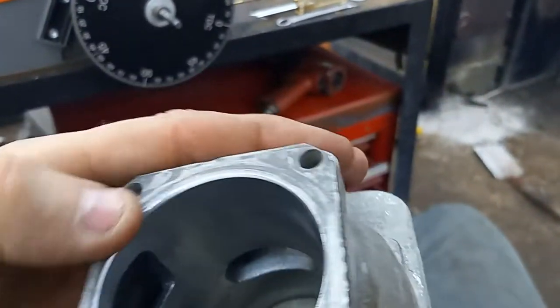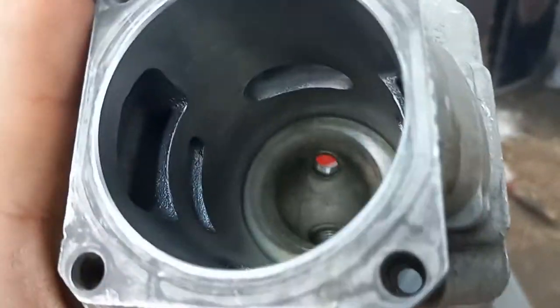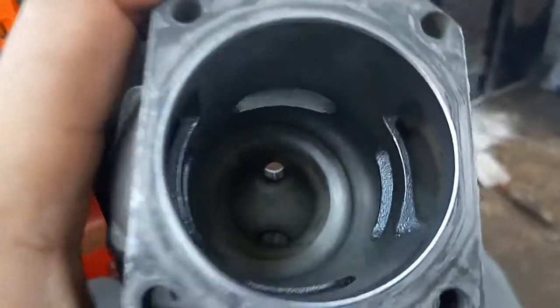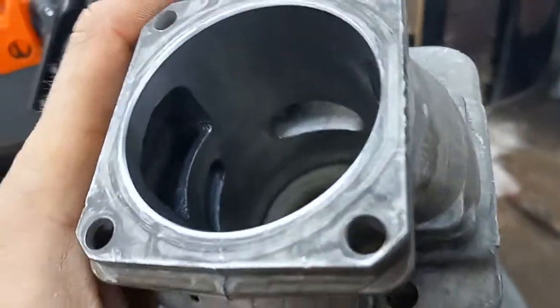I do have ten thousandths I could cut off the base if I wanted. I'm not sure I want to go that route — it's got a pretty small combustion chamber. I might just buy a pop-up piston for it and try that instead.